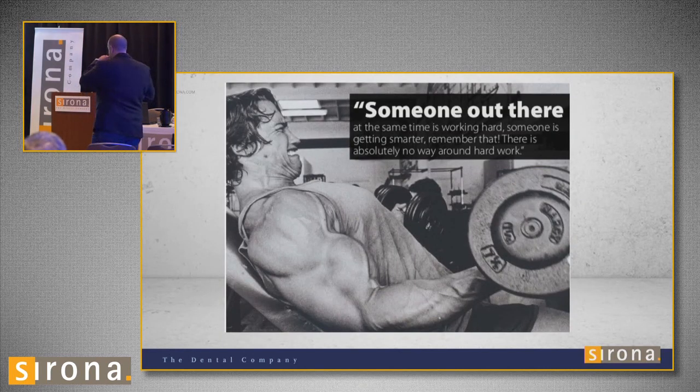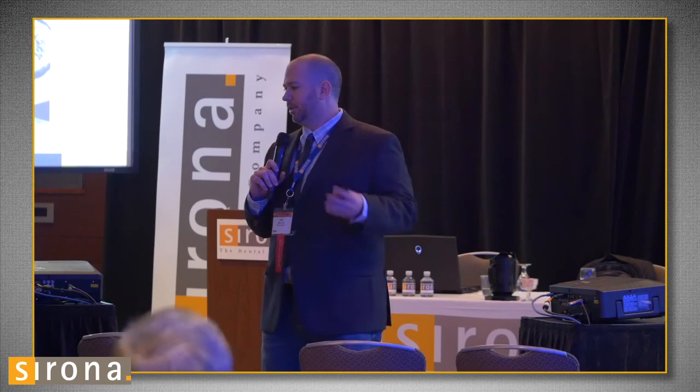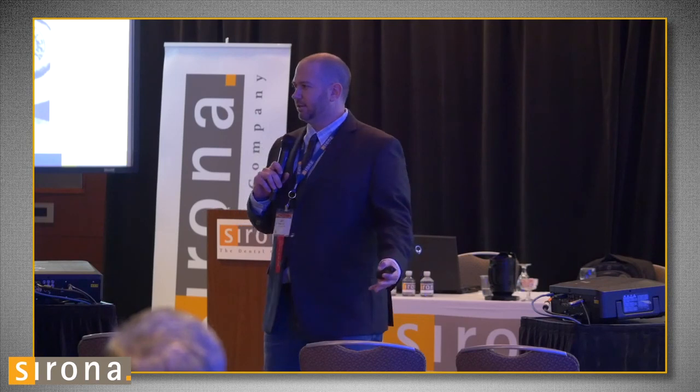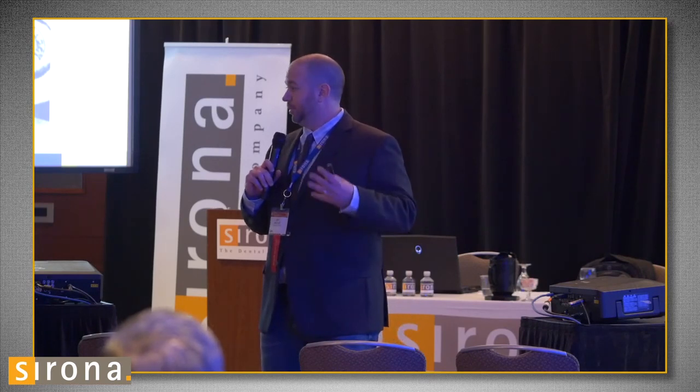Something I was reading recently that's very important to me: someone out there at the same time is always working hard, someone who's getting smarter — remember that. There's absolutely no way around hard work. Labs are closing all over the place right now. A lot of friends have lost their labs, or the lab owners are getting older and retiring. What's going to separate your lab from other labs? I'm using CAD/CAM. I'm helping CEREC doctors — not turning them away, but helping them use their machine because I want them to use me. I want them to be dependent on me, and when they have problems, come to me.